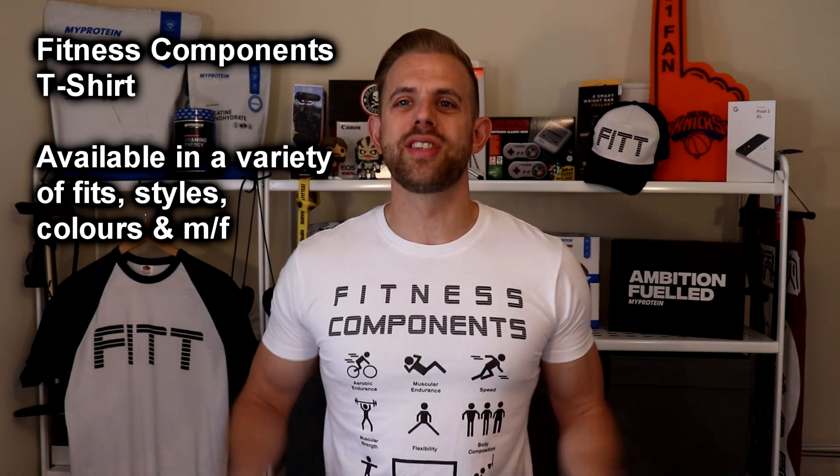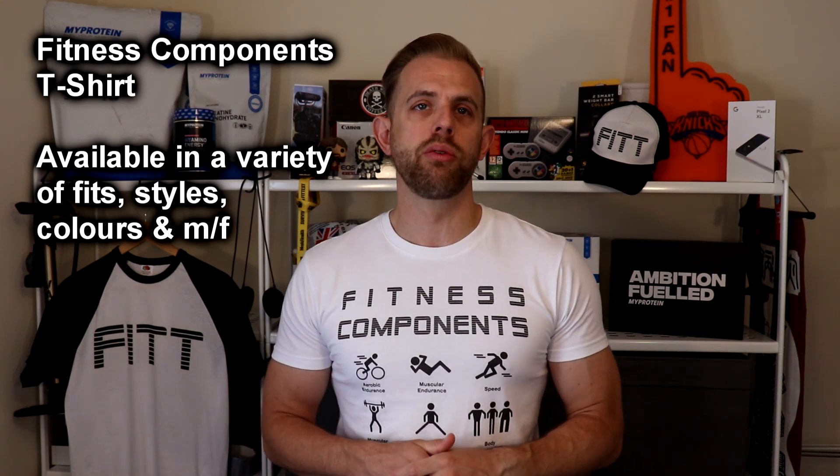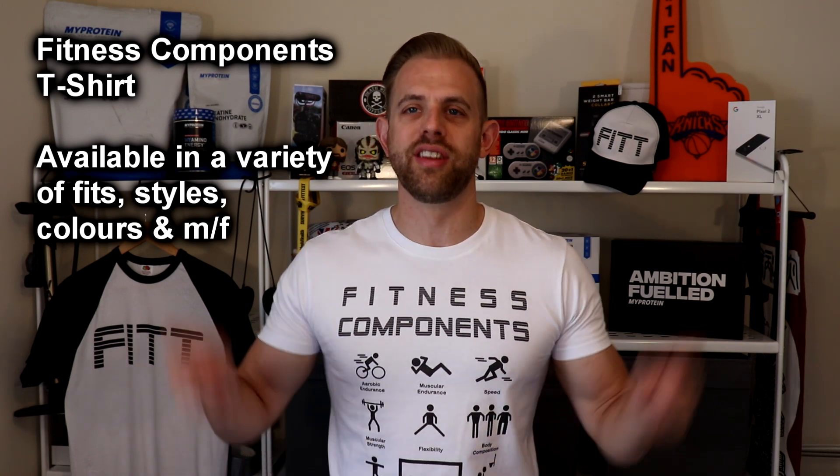Make sure you subscribe and check out the playlists, which have all the information organized for use in lessons, revision activities, and when setting homeworks. I've also produced a fitness components t-shirt available in a variety of different styles and fits, which can be worn by staff and pupils to help with revision and application during lessons. All the links are in the description below.